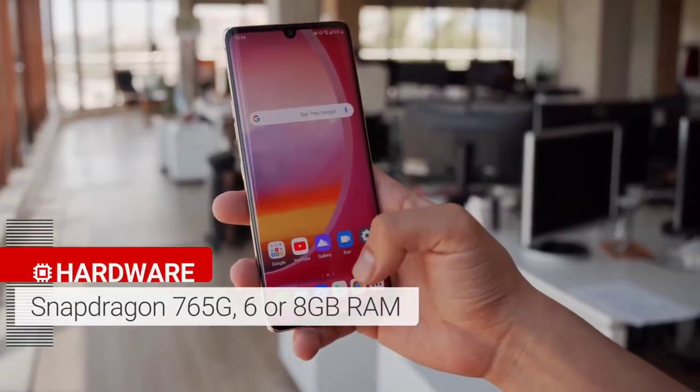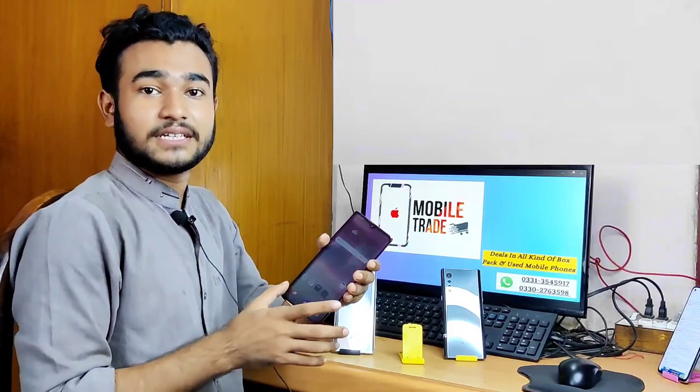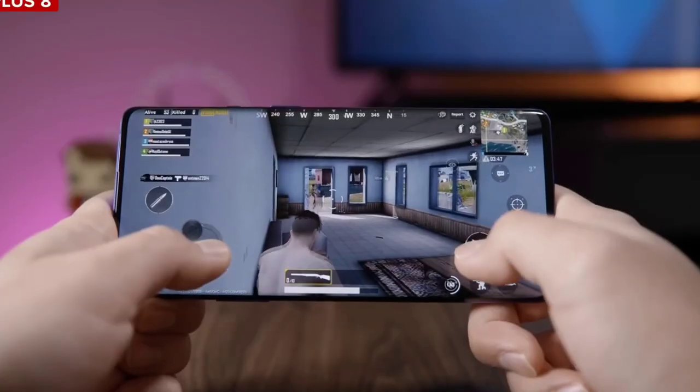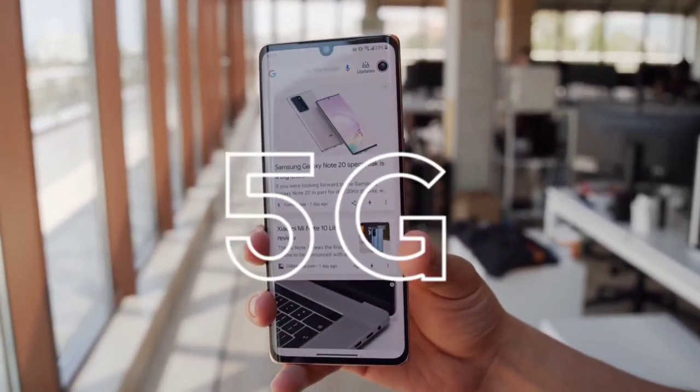This is a Snapdragon 760 processor. If you look at PUBG, I will tell you that PUBG runs at 60fps. Second, this phone is 5G — it supports 5G.